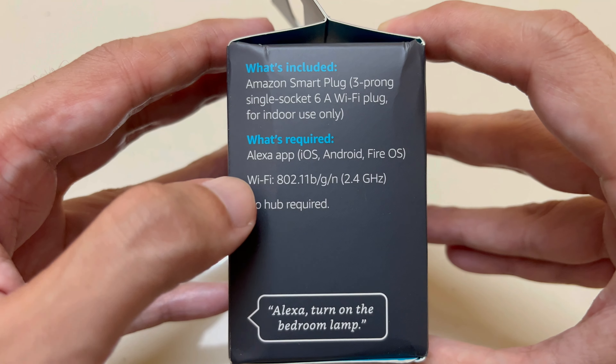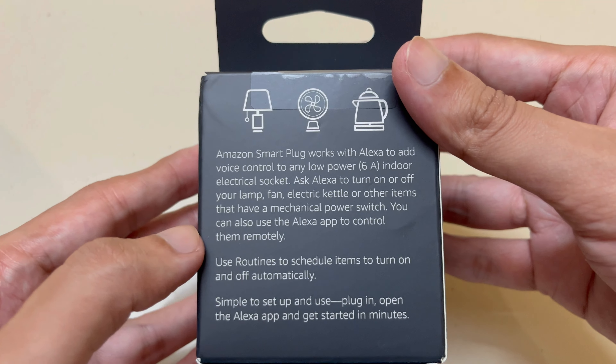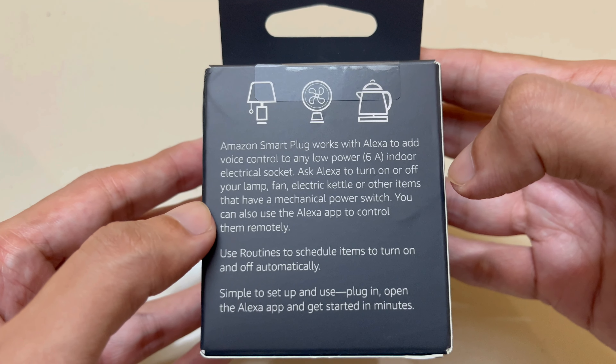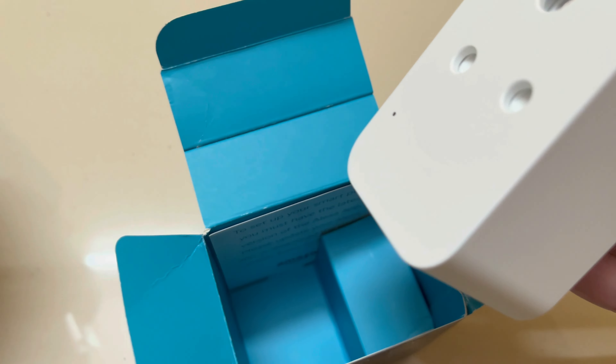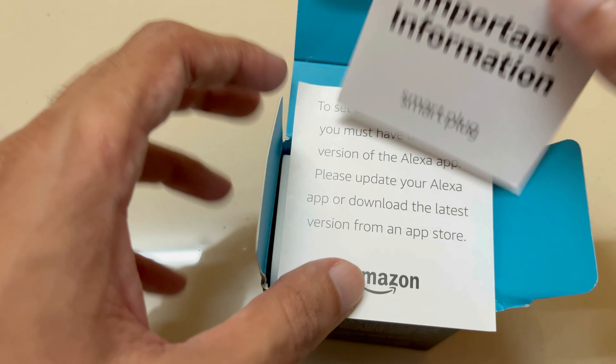This plug works with the Alexa app on iOS, Android, and Fire OS. It adds voice control to any low-power 6A indoor electric socket. Let's unbox it. Inside the box you can see the smart plug and some pamphlets that explain how to set up the device, including an important information pamphlet.